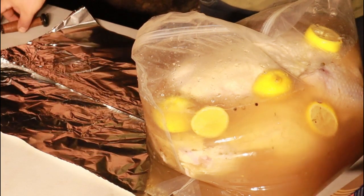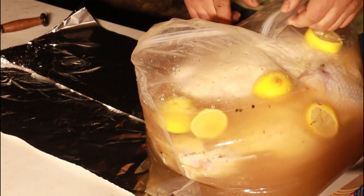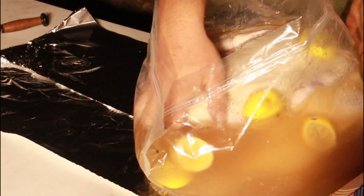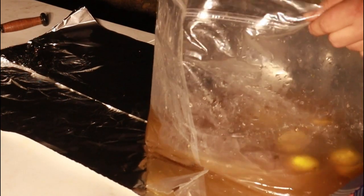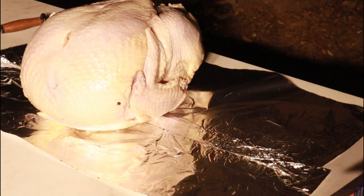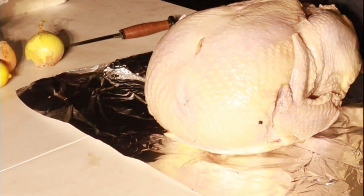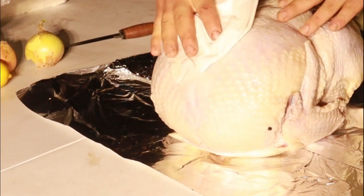We're gonna start by taking the turkey out of the brine — it's been brining for about 10 hours. This thing's huge! Look at this brine. We'll set this aside.